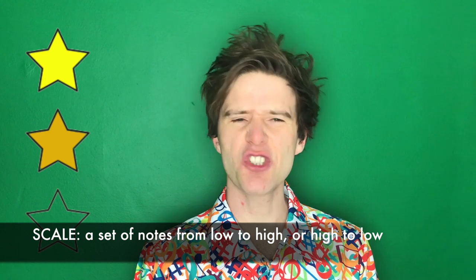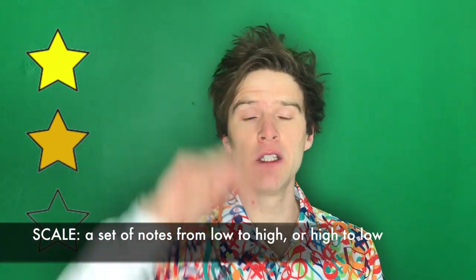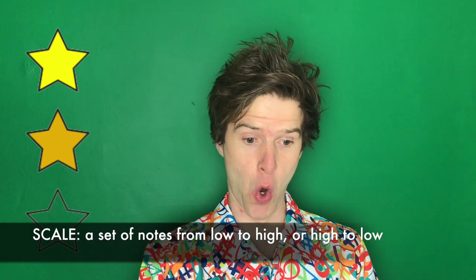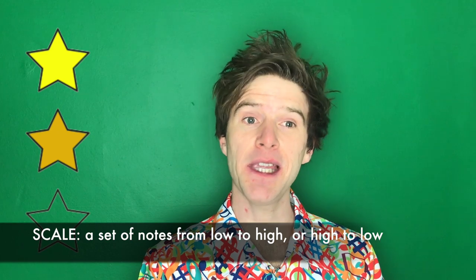Hole one on the harmonica sounds like this, and hole ten sounds like this — so hole ten is higher than hole one. Now that we understand about low and high notes, we've earned star number two. To earn our final star for today's lesson, let's look at a scale.